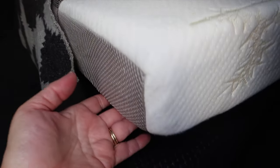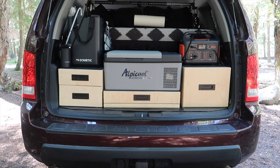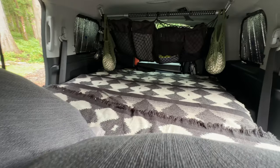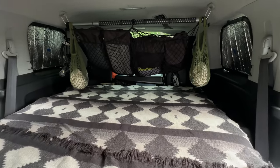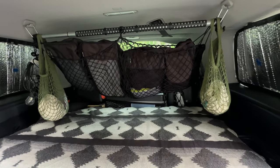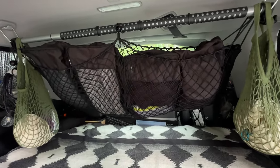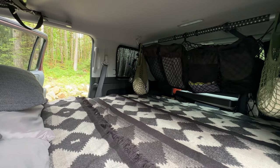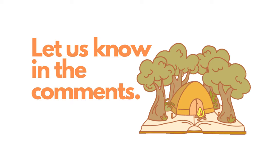The tri-fold mattress fits the bill for us and by far has been our favorite. Because our setup is unique with the kitchen build in the back, we had to think creatively. We don't have a full 75 inches of length for all three portions of the tri-fold mattress without moving our seats forward, so we modified the foam length to suit our needs. If you're interested in how we did that, let us know in the comments below.